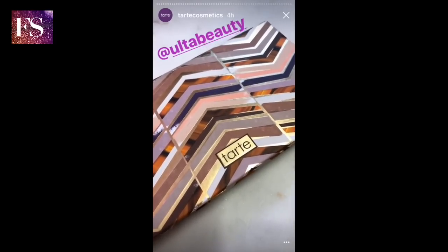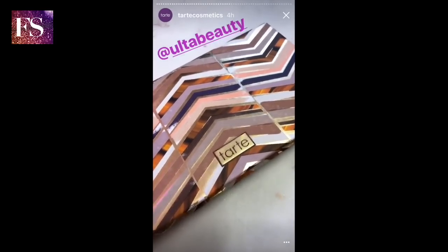Check out this takeover I did for Ulta Beauty and learn how to contour with our Clay Play Face Shaping Palette.